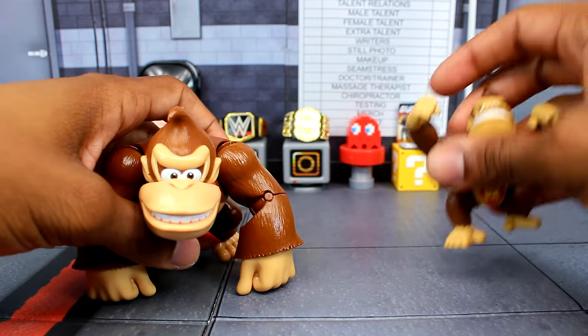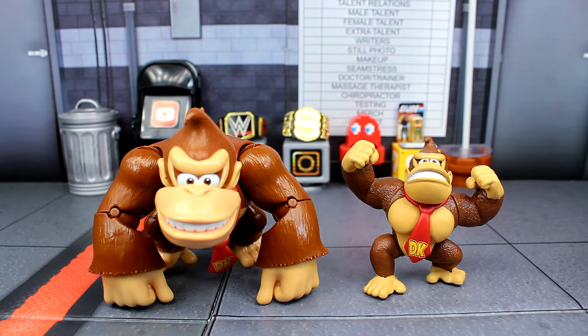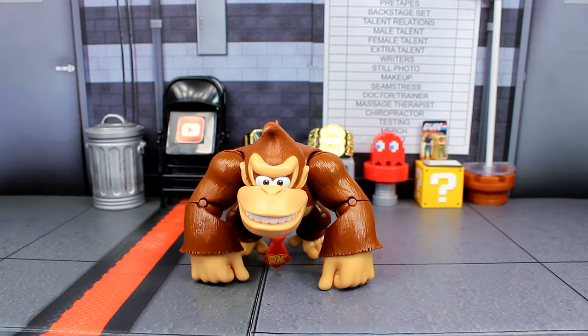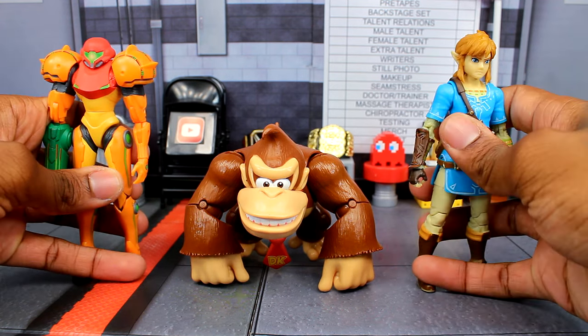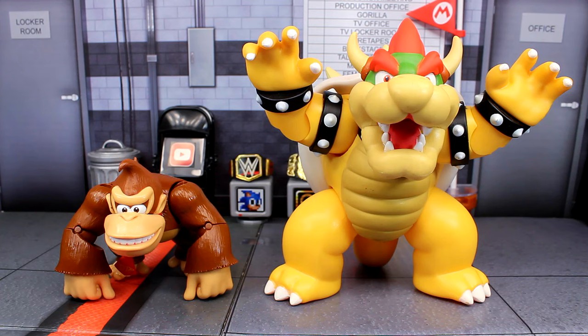Here's just another quick comparison — the 2.5-inch Donkey Kong figure. Here's Donkey Kong next to Waluigi and Wario. And here is Donkey Kong next to the new Samus and Link figures that we got earlier this year. And then one more comparison: here is Donkey Kong next to the 6-inch Bowser figure.